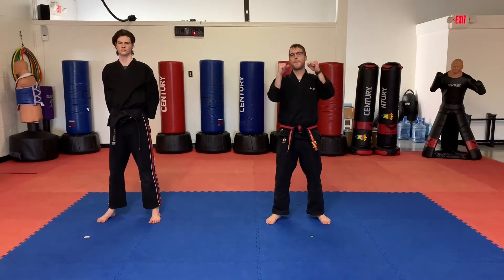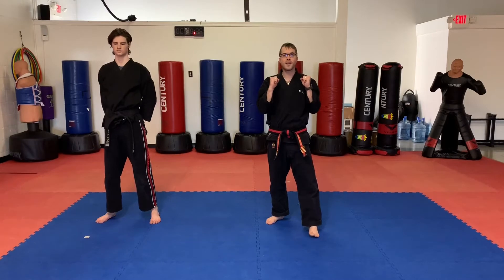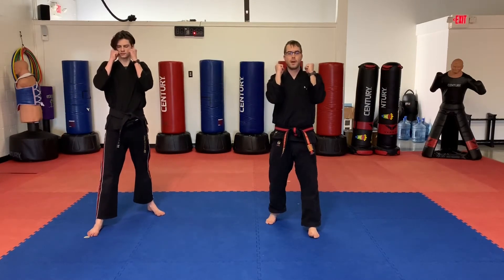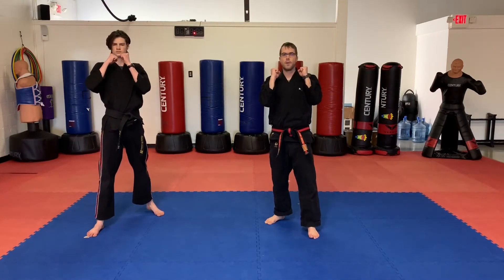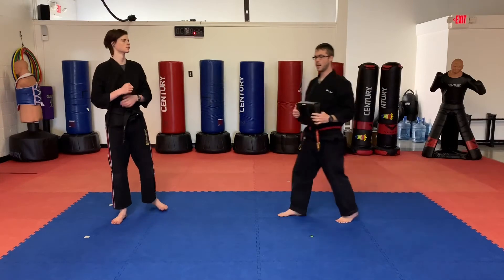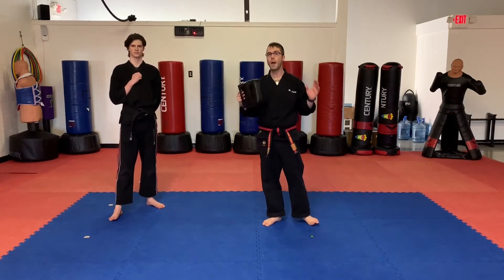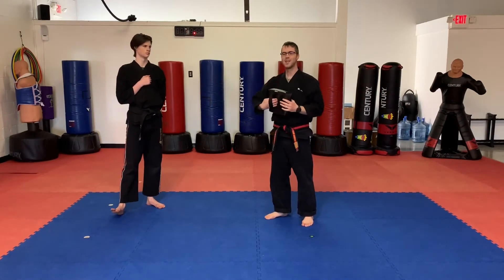All right, little dragons, we're back. We're going to talk about some punching today — punching tips. When you're doing your punching, we want to make sure we keep our eyes open on our target, hands in a tight fist, and we want to keep those hands up. So parents, make sure at all times they've got their hands up, hands in a tight fist, and their eyes open. We are going to do a left-right punching drill.